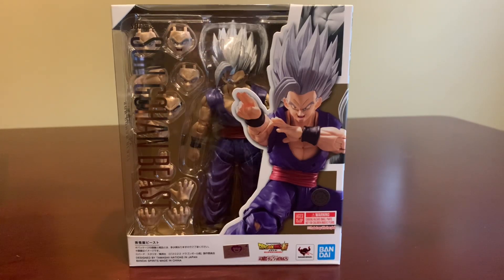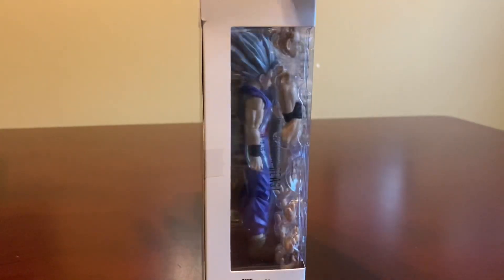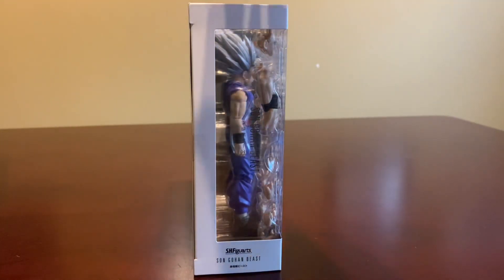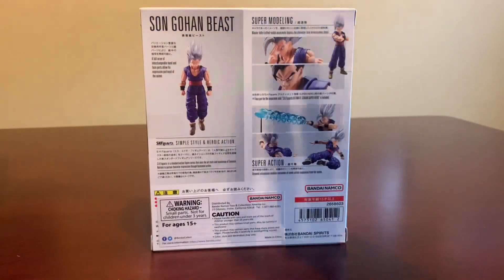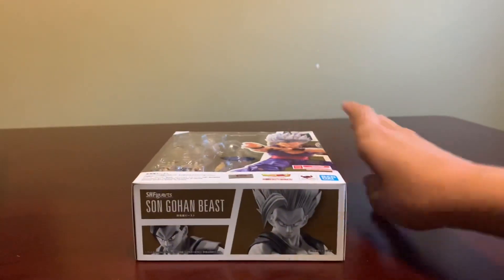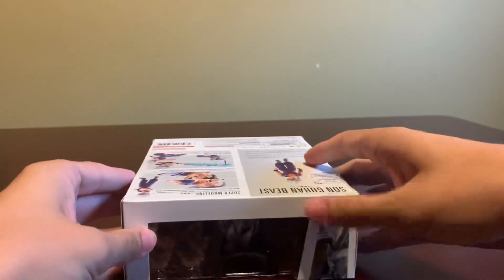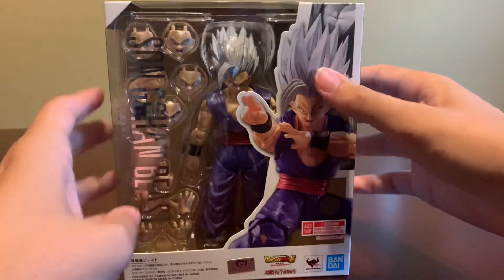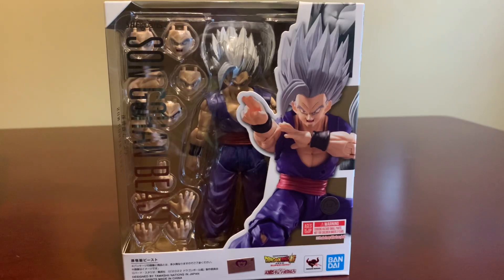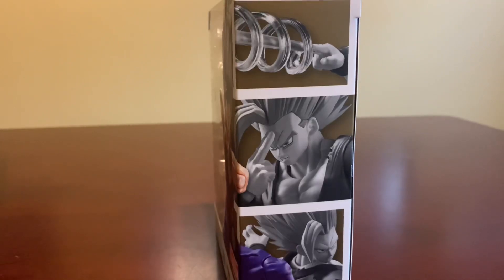Hello, what is up everyone? Today I will be reviewing Son Gohan Beast from S.H. Figuarts. And oh my goodness, the box looks amazing. Look at that! And they got the smile on the top of the box. Overall, I think the box looks amazing, but let's go ahead and get inside the box.